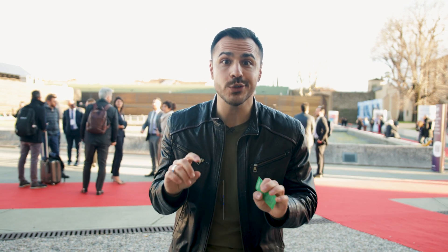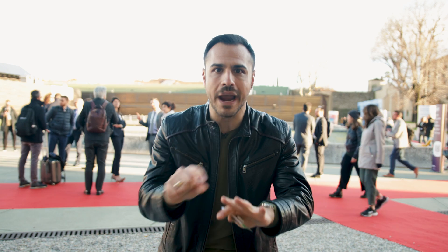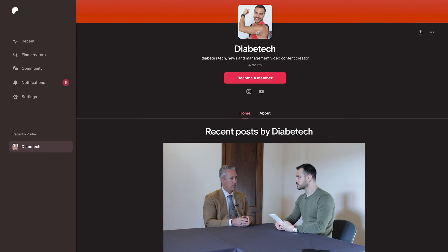After this interview with Dexcom, I also got to talk to them about direct-to-watch coming from the G7, where the Dexcom G7 will speak directly to an Apple Watch. That information is on my Patreon. For less than a latte, you can gain access to that, and it will also help support the channel. But don't ask for a latte in Italy because they'll give you a glass of milk.